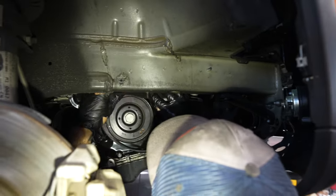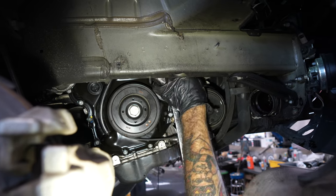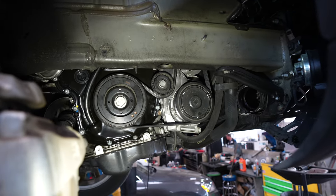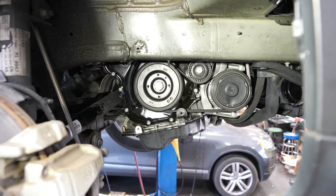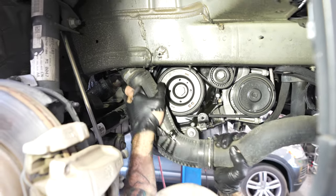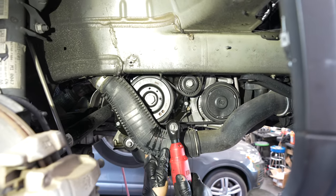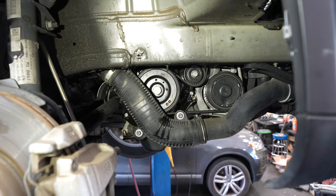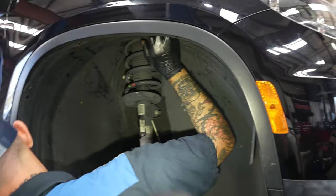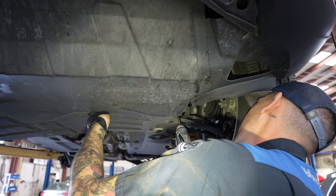Installing the serpentine belt — make sure it's on the way it came off, it kind of wears in like tires. Charge pipe bracket — T30. Two more T30s. Installing the wheel well — it doesn't have a quarter wheel well, so it's a bunch of T25s. Installing the lower cover — bunch of T25s.